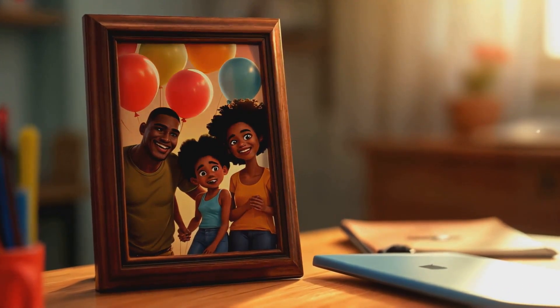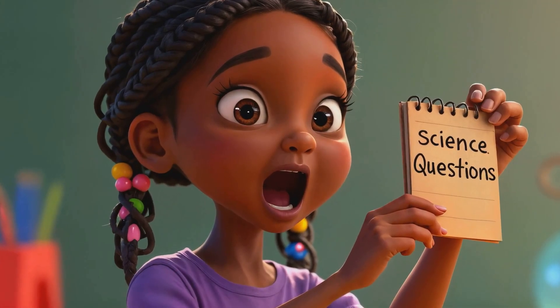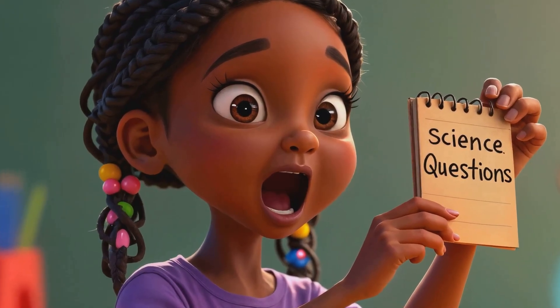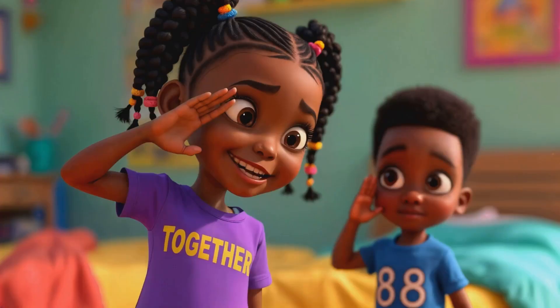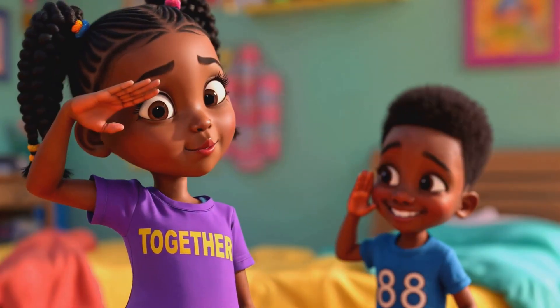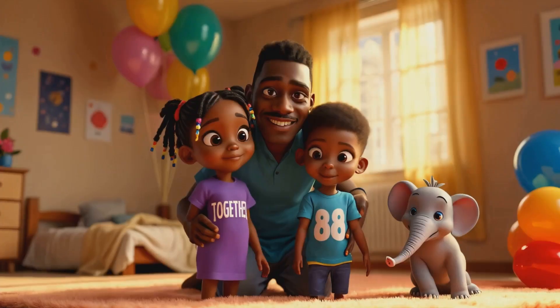We've learned so much together. What will you discover today? Remember, keep asking questions and never stop exploring. Write down your ideas, just like I do. This is Chidera signing off, to infinity and beyond. And remember, science is for everyone.